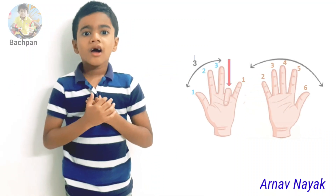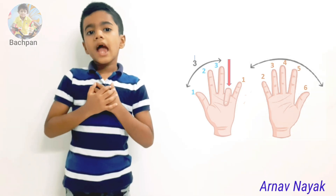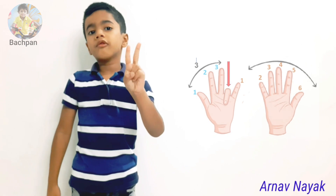Hello friends, welcome to my channel Bhatpan. My name is Annam Naya. I am 6 years old. Today I am going to tell you two different tricks to remember the table of 9.